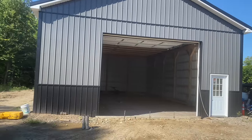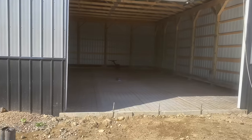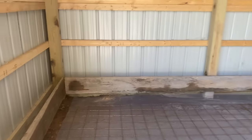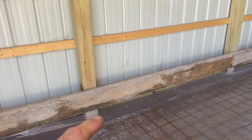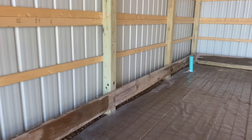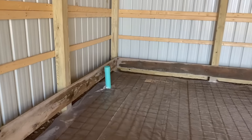Hey guys, Bondo here. We've got a 32 by 48 barn that we're pouring out today, and it's got a unique detail to it. The guy wants a curb around the outside of this barn. We've done this one time before — it's kind of a pain — but basically we put a 2 by 10 around here at 5.5 inches above the floor where you want your floor height. We screw the board in, pour our concrete, and pour the curb at the same time. We fill the wall with concrete and it runs out the bottom as part of your floor.